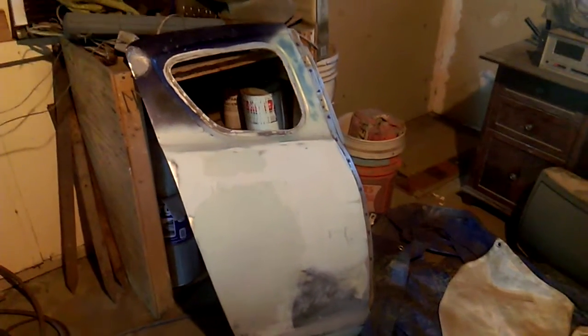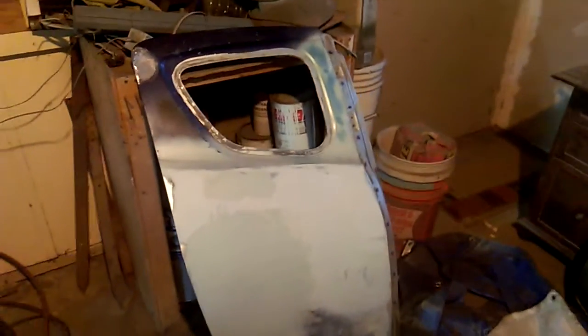Hey everybody, just wanted to make this quick response video to a question I got via Facebook asking me how come I didn't stud pin weld anything to the dents, or how come I didn't show it or anything like that. A couple of things to mention.